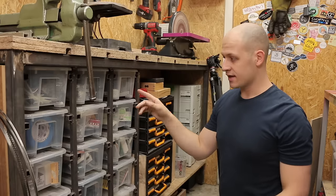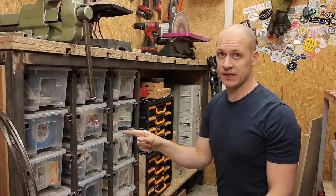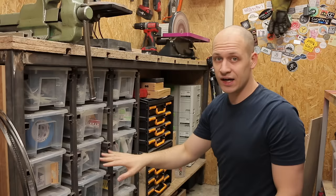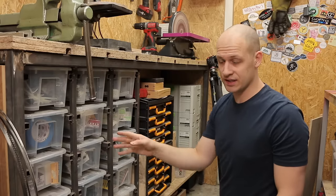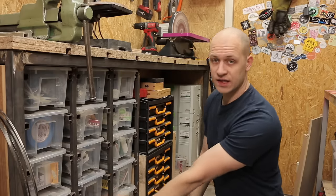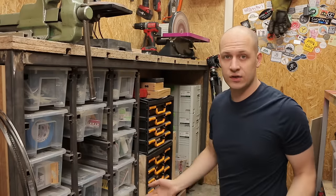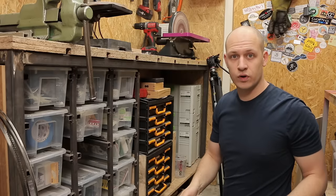Underneath the tool bench I have this storage system installed. I've seen Laura Kampf make something similar and thought it was a great idea, so I implemented it here as well. The idea is that with these clear containers you can instantly see what's inside — I have some drill bits in here, my dust mask, and from a distance you can see what's inside, grab the container you need, and work with it.